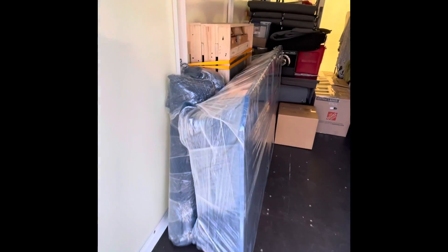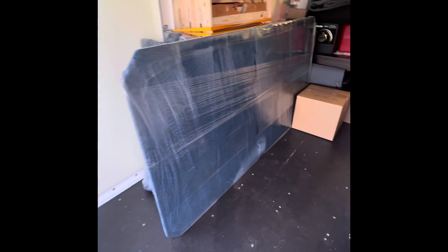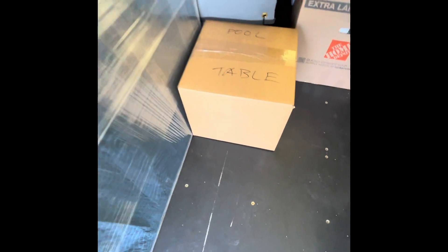We will break down the three individual pieces of slate and put them in the crates right there. You have all six rails wrapped up in moving blankets and plastic wrap here. You have the pool table base right here in the middle, and then this box has the pool table legs, felt, pockets, hardware, and balls.